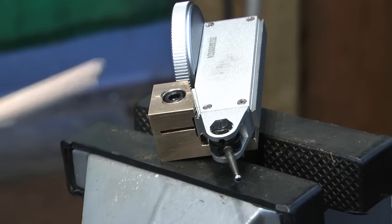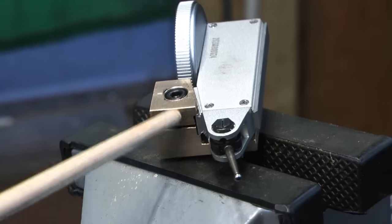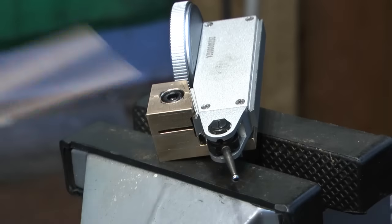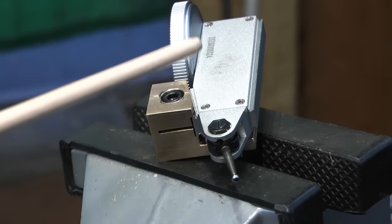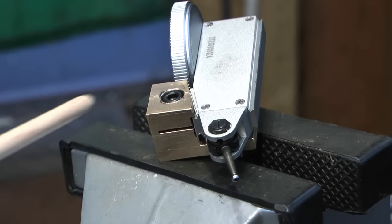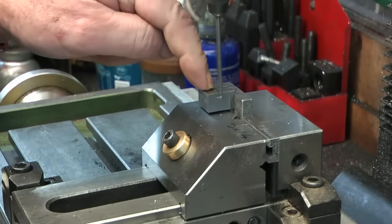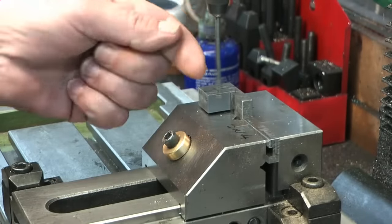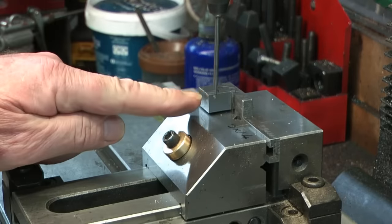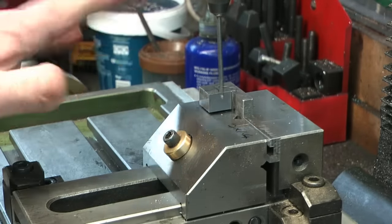So the clock is now fitted in the part - the slit dovetail clamps nicely. It's in there and it's lock solid. Doesn't take much of a nip on that screw and it's absolutely lock solid.